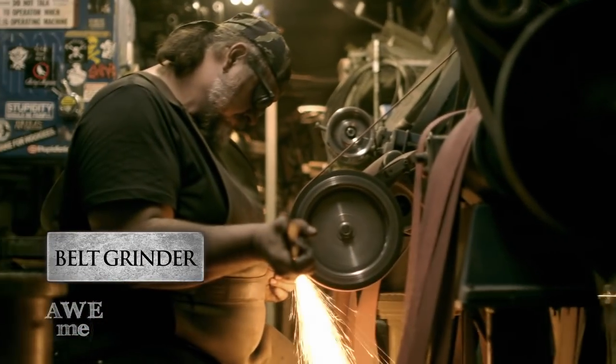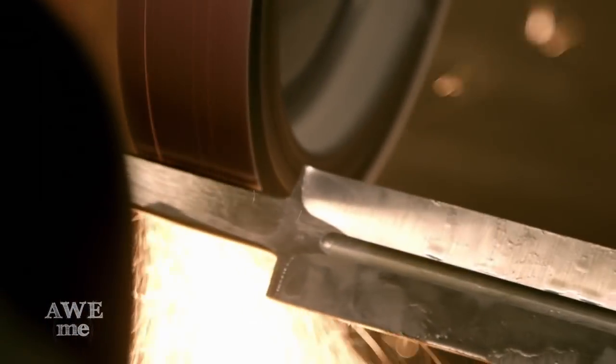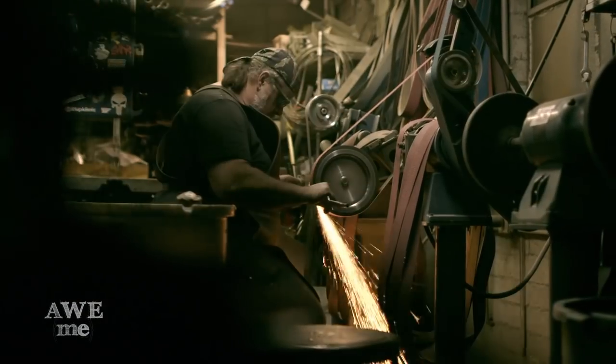The belt grinder goes at 5,000 surface feet per minute with a 10-inch contact wheel. Touching this machine while it's running would take the skin off to the bone. You learn quickly not to do that.